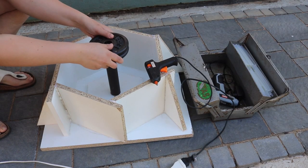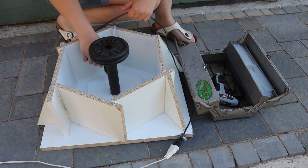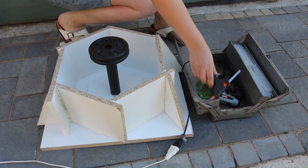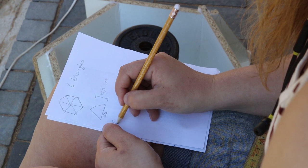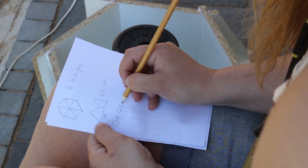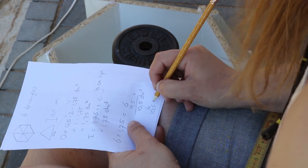I also put some weights on top to make sure the pipe won't float away. I didn't want to mix too much concrete, so I did some math to determine the volume of the mold. It's all just made out of triangles, so that was easy enough.